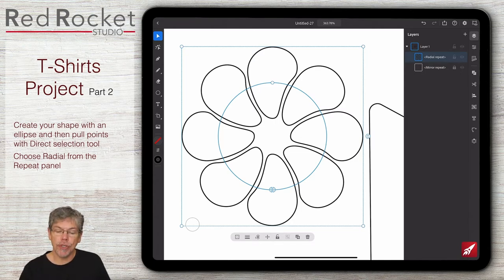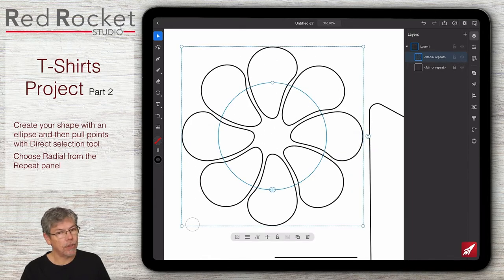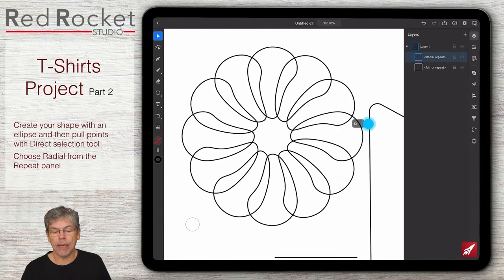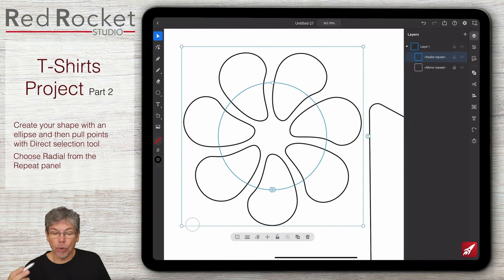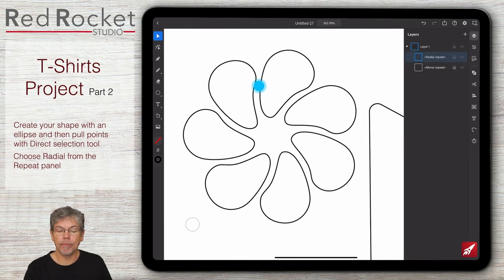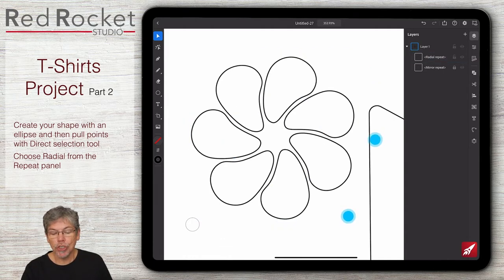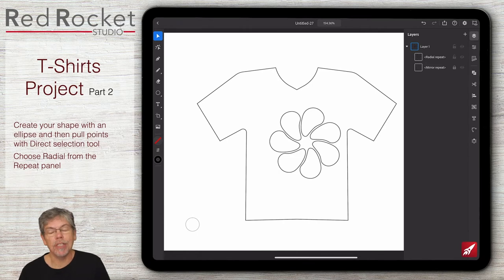I can change the number of shapes by dragging the little button on the right-hand side - I can drag that up and down to get them to overlap or not. I can also go in to the circle at the top and rotate those around. I'm looking for something where they're all linked together really beautifully. Once I'm happy with that shape I'll stop. Have a go, experiment with those, get some sort of shape going with repeat to get a feel for it.